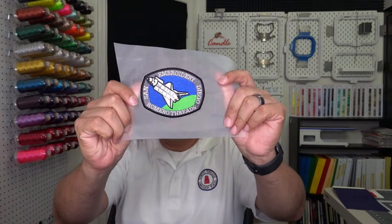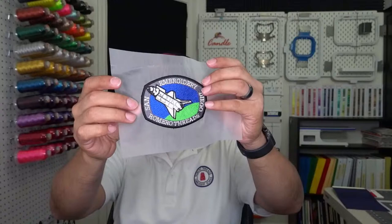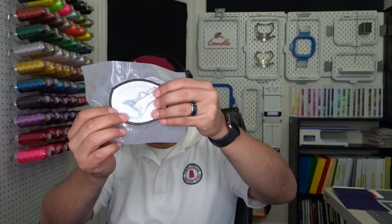Let me show you on this other camera. I have it on this paper, and some of you already know what's special about this paper. This is the secret of making patches easy — as soon as I punch this out, this thing is ready to go. In the back you can see how it's ready to just get punched out.